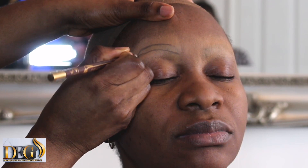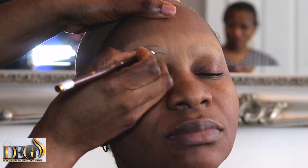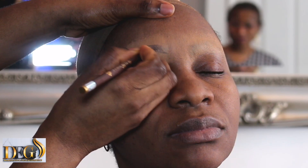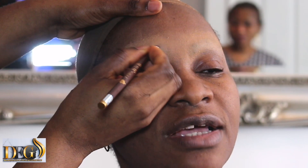Let that area dry, because now I'm using a brown pencil. If you don't allow it to dry, the brown pencil is going to be slicky. So what I'm doing here is giving her the normal shape — the shape I want.